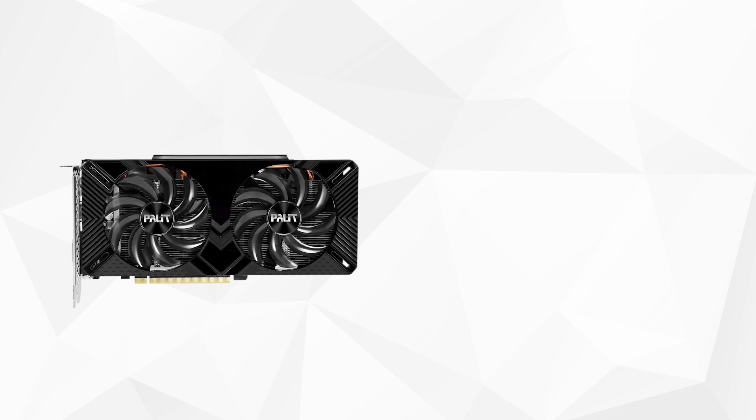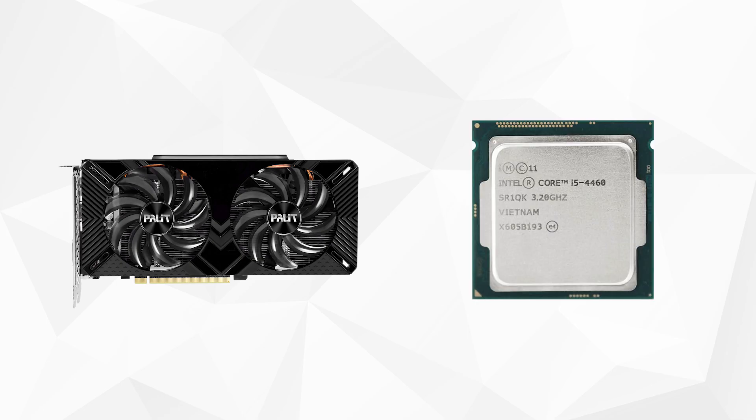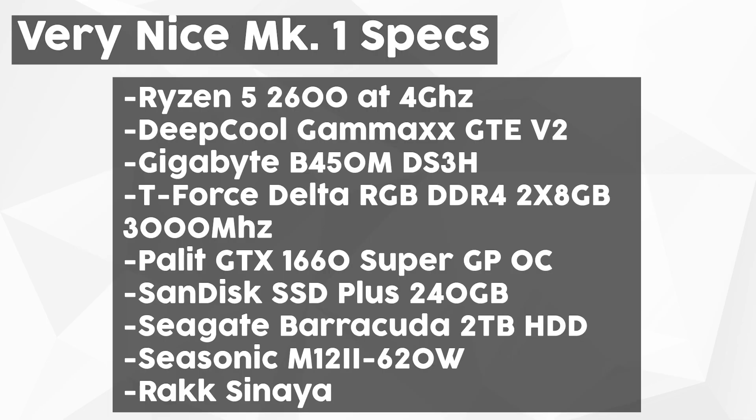These are the specs of my PC — also a redo of the benchmarks for my 1660 Super, but now with minimal CPU bottleneck since my previous CPU was an Intel i5-4460. We have a Ryzen 5 2600 overclocked to 4 GHz, cooled by the Deepcool Gammaxx GTE V2, a Gigabyte B450M DS3H motherboard, 16 GB of T-Force Delta RGB memory running at 3000 MHz, and a Palit GTX 1660 Super Gaming Pro OC at stock. Windows 10 is installed on a 240 GB SanDisk SSD Plus.